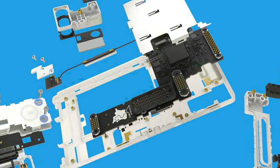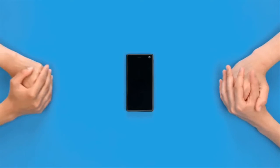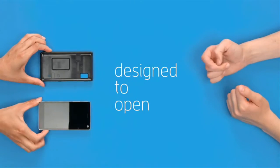Replacements will be available through Fairphone's website. Fairphone 2 will feature a 5-inch Full HD display made of Gorilla Glass 3.